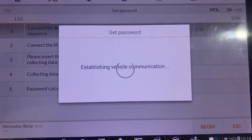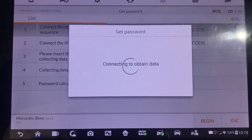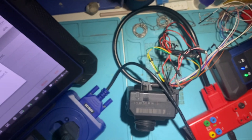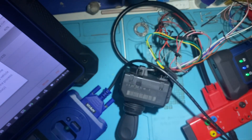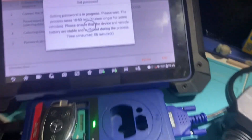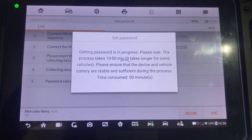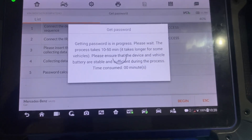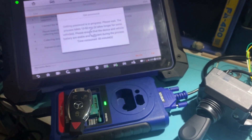We'll say OK. Now we'll insert the simulator into the EIS, just like so. And now our calculation is running — we'll just wait.